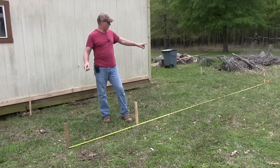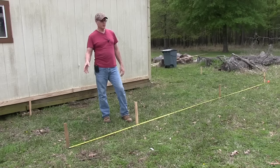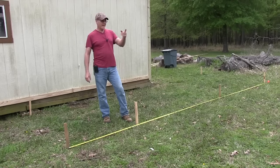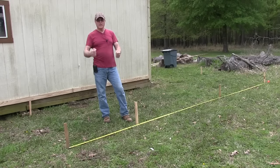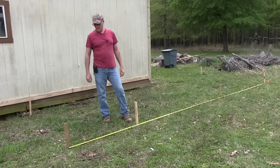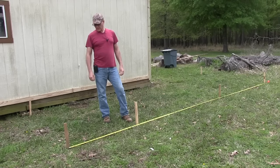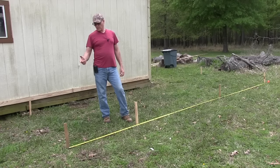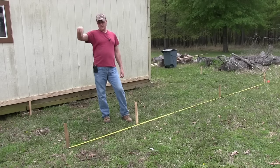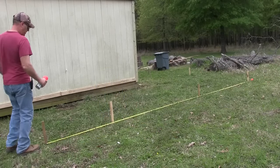The first thing I need to do, after staking off where I'm gonna put my posts, is start actually digging the post holes. I have an auger at the back of my tractor. You can use a manual post hole digger or a handheld motorized one — whatever works best for you. My posts are ten feet tall but they're gonna be three feet into the ground, so they'll be seven feet tall.